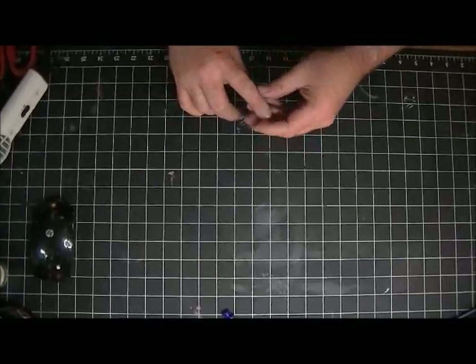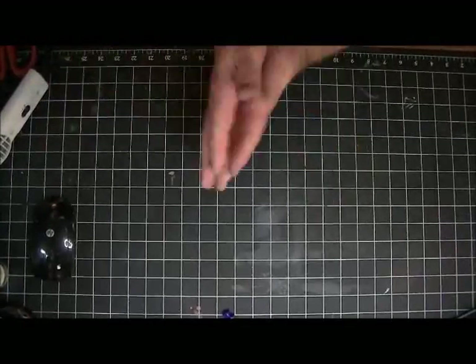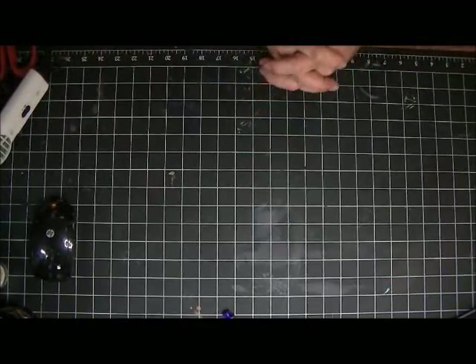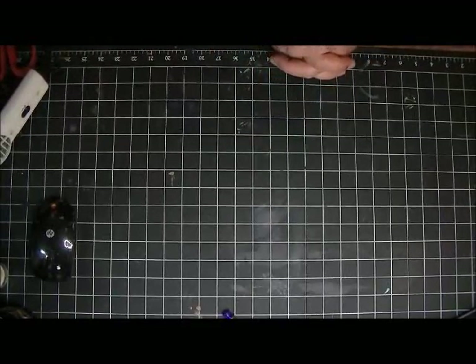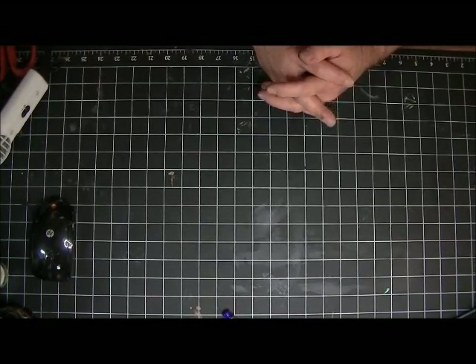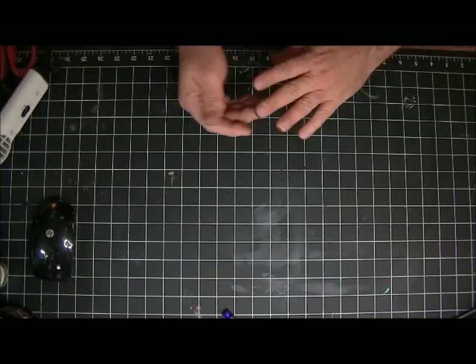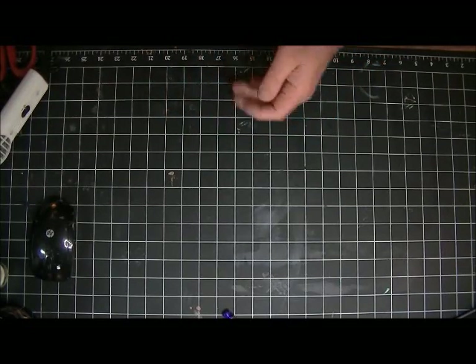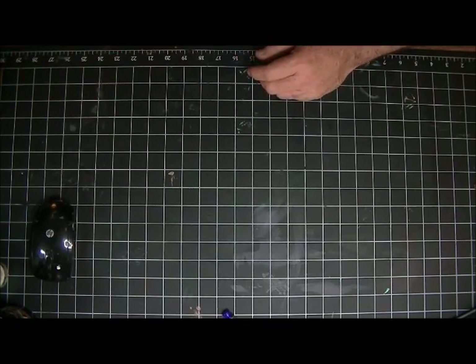Hello everybody, it's Jim the Gentleman Crafter. I'm back from the scrapbook expo - I had a great time. Anita Houston was so much fun, and the Crafty Scrapper was nice enough to let me come and make a mess in their booth. It was a blast. I got some shopping in mainly at the Crafty Scrapper's booth, so I'm going to share that with you real quick because a couple of you said you wanted to see what I bought.